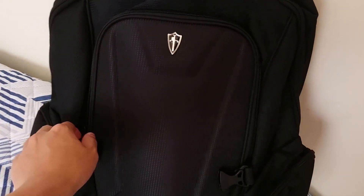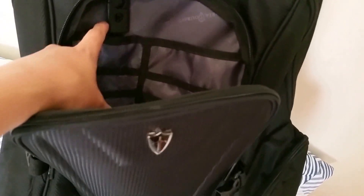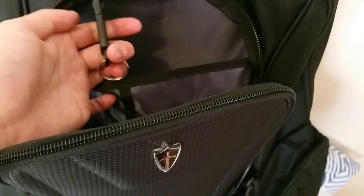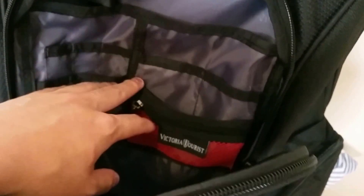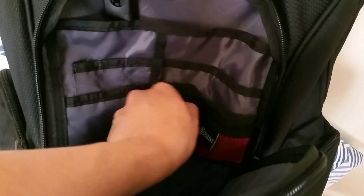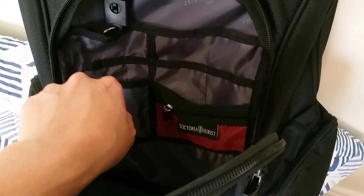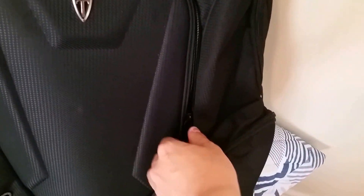Moving on to the front pocket, this is the smallest of the three main compartments. Inside, we have some nice little flaps and even a key holder keychain so you can attach your keys and access them easily without dragging the whole bag to your lock. There's a red accent for easy distinction so you can identify this pocket quickly for important items like cash. There are also pen holders — very convenient and practical.